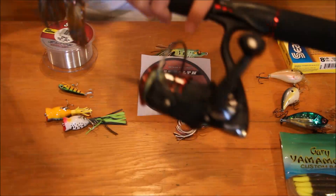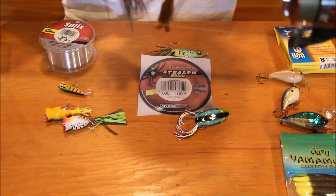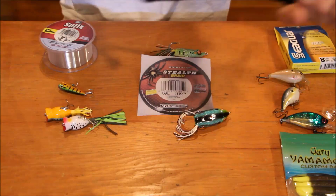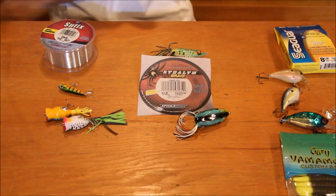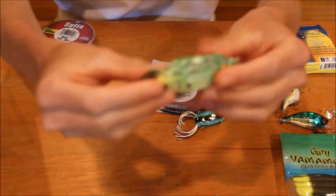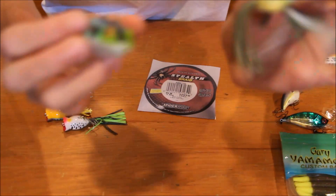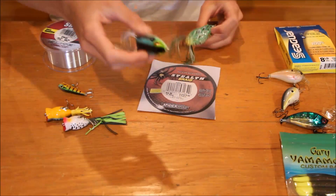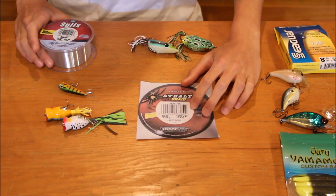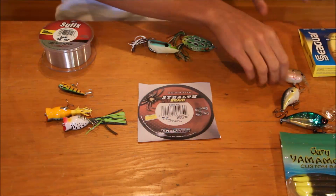The line I have on my rod is actually 12 pound braid on my spinning rod, and I use this for punch jigs like I have on here and for frog fishing. Braid is mostly for going into lily pads or deep grass mats — I like to use weedless frogs with braid, and you can also use punch jigs. Braid is mostly for getting through heavy cover because it's very strong and you can rip right through that stuff pretty easily.